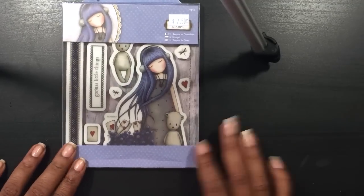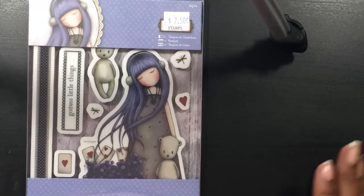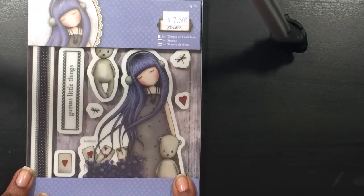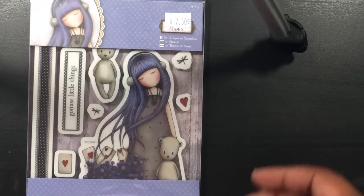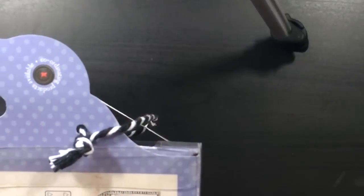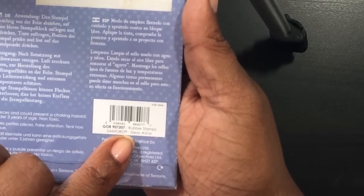I grabbed Gorgeous Girl — I'm not sure what this one's called but I really like it. I have the wine one and the tea with the teacup one, and I really like this one too. I just like the way she flows, just like in the wind. I think it's called Dear Alice — it says it right there — so I grabbed that one.